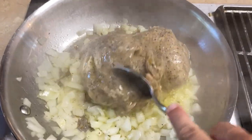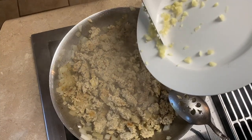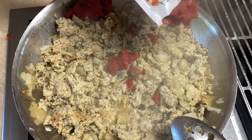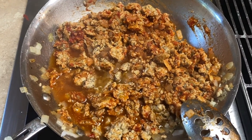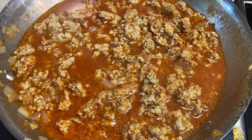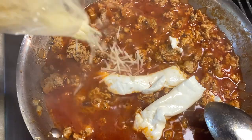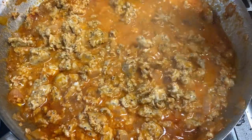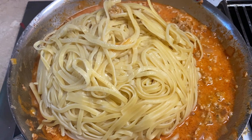We added a little more olive oil and then the sausage, and we cooked that until it was browned and cooked through. Next, we added the garlic and cooked that for a few seconds, then added the tomato paste. We added some water, reduced the heat, and let that simmer for about five minutes. After simmering, we added the cream cheese, half of the Parmesan cheese, and some butter. We mixed that together and then added the cooked linguini to the pan.